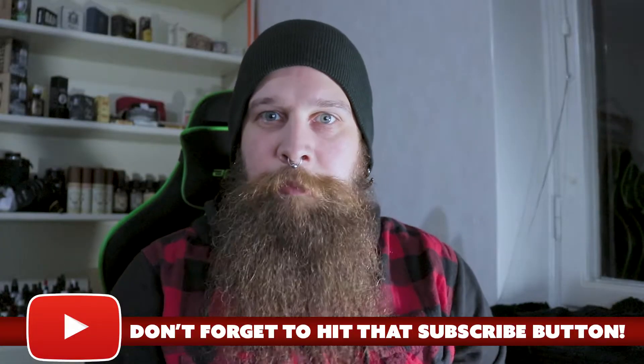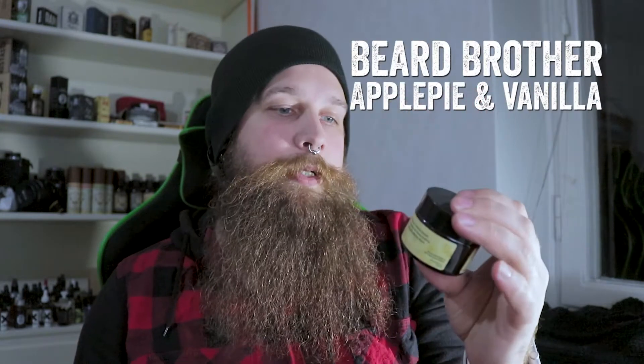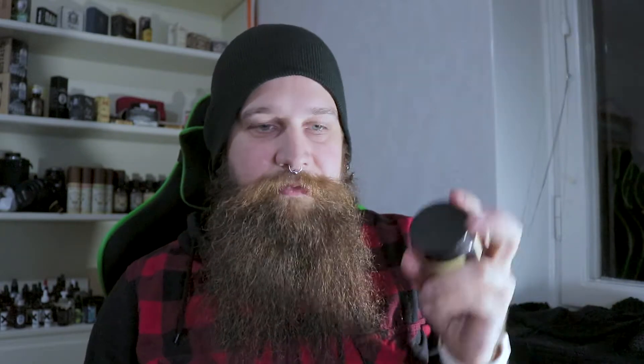Today we are applying beard balm and I am going to use a beard balm from Beard Brother. It's an apple pie and vanilla scented beard balm, so it's perfect for the season. With it I'm going to use a tangle teaser brush, which is great for my beard, and then a boar bristle brush from Beardalizer.